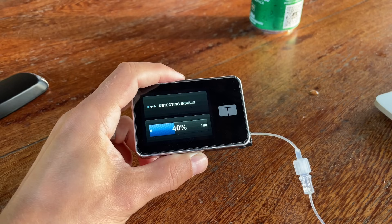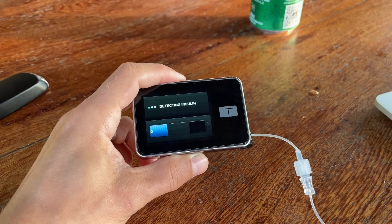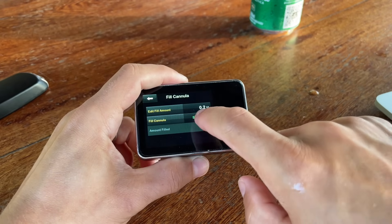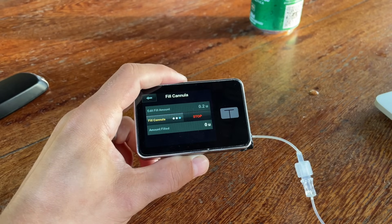Another thing I don't love about the site change process is the fact that it takes a lot of steps and confirmation screens. It's quite time-consuming, and it happened to me a few times that I forgot to confirm the last screen — when that happens you need to refill the cannula again and basically start from scratch, which leads to even more insulin wasted.